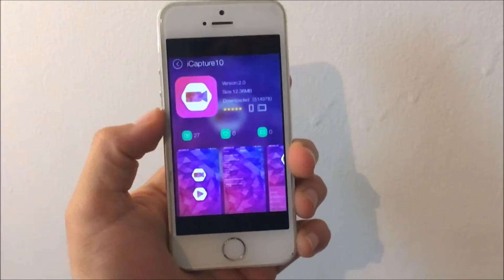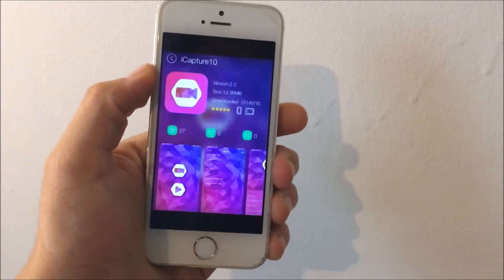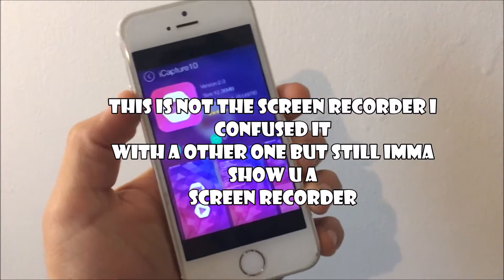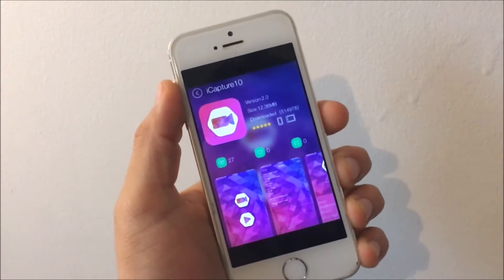Hello, welcome guys, it's Oxydus here and today I'll be teaching you how to get a new screen recorder that came out about two days ago. Before we get started, please remember to leave a like, subscribe, and share this video. Anyways, let's just get started.